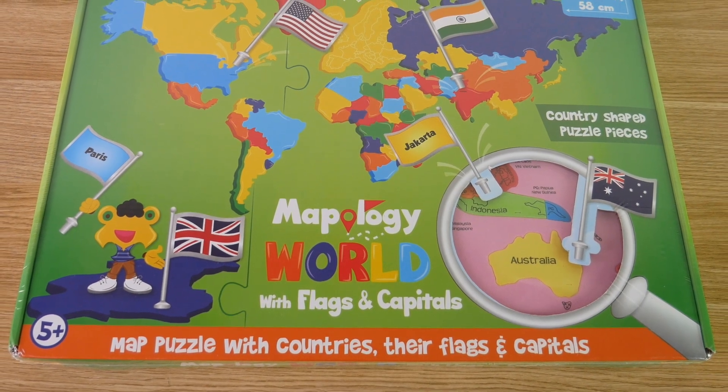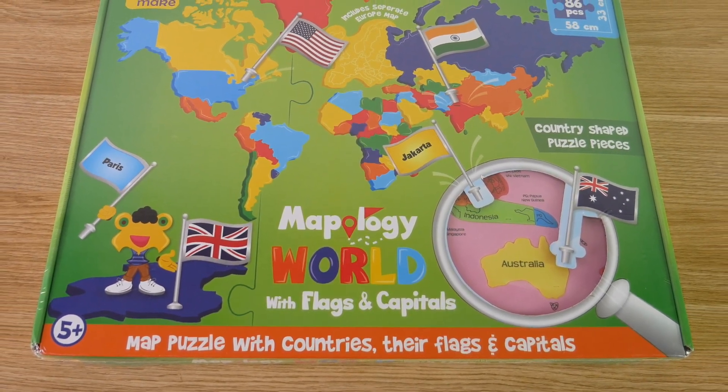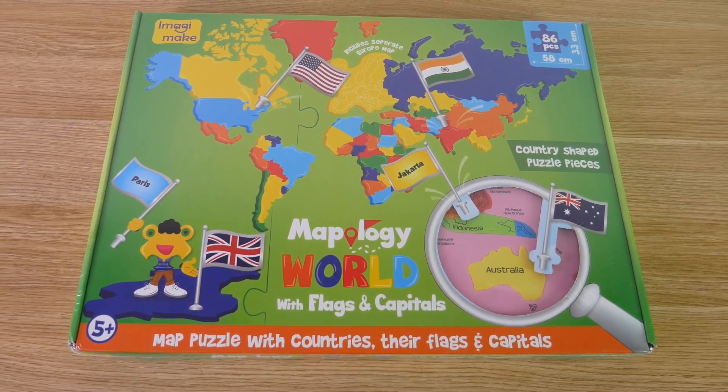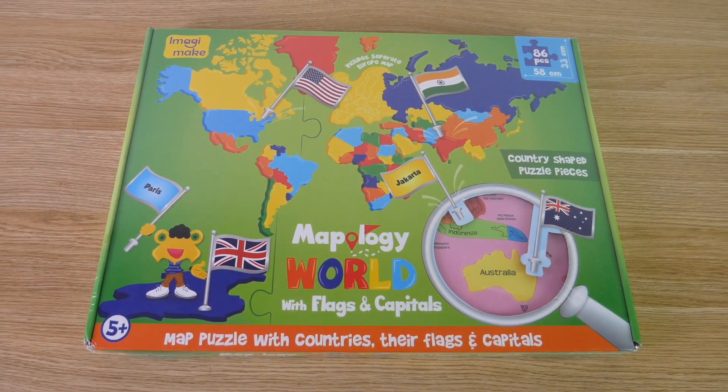Hello there everybody. In this video, I'm going to introduce you to the Mapology World AR Puzzle Game and show you just how simple it is to increase learning by using the Companion app.